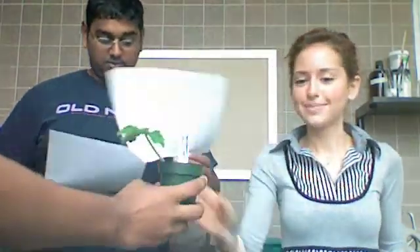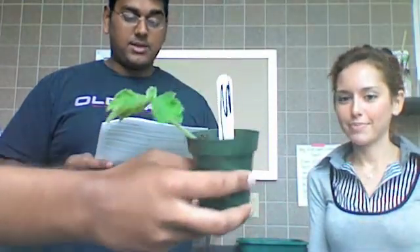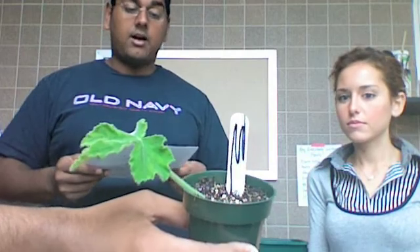This is the geranium leaf bud cutting. Use a scalpel to cut a segment of geranium leaf containing a single node with a healthy leaf. Place the stem segment just below the rooting medium surface so that the leaf and its axillary bud are facing upward.